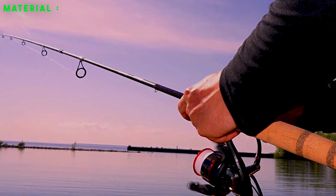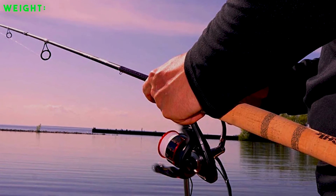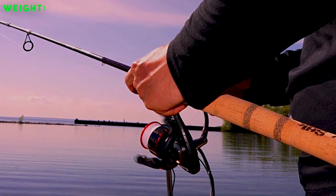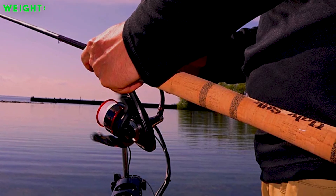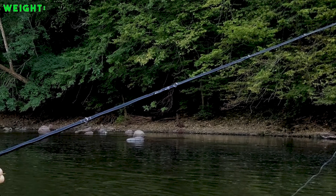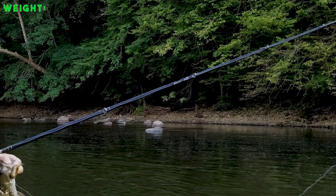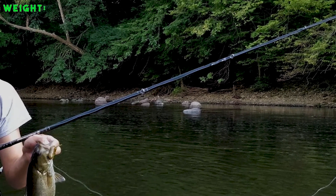Weight: the weight of your fishing rod is largely determined by the type of material used for its construction. If you purchase a graphite-built fishing rod, you will have a unit that is exceptionally lightweight and easy to move around, while fiberglass units are bulkier and more difficult to take around easily. Handle different rods to find one that best fits you and feels comfortable to use.